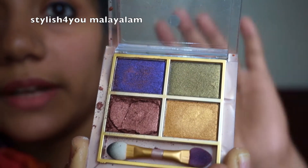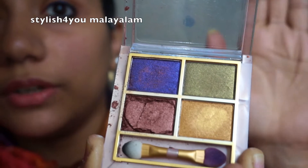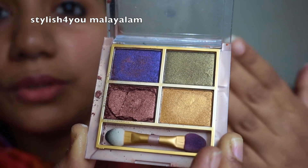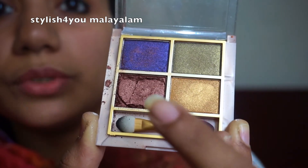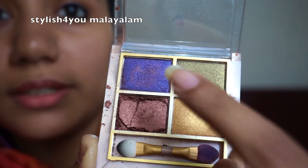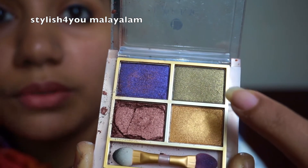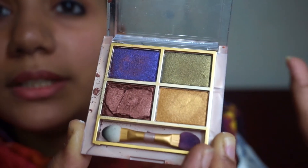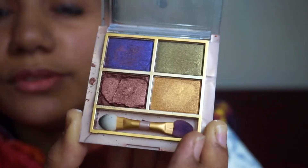If you have party wear, this palette is very useful for you. It includes a bronze shade, a great violet shade, a glittery green shade, and a gold shade. So if you have party wear, this palette is very useful.